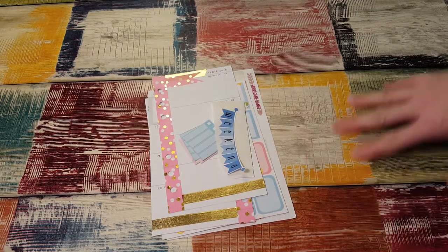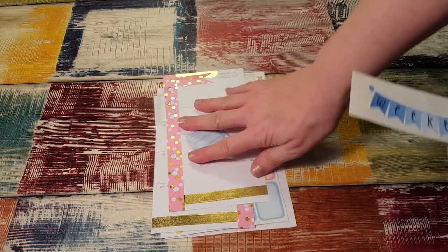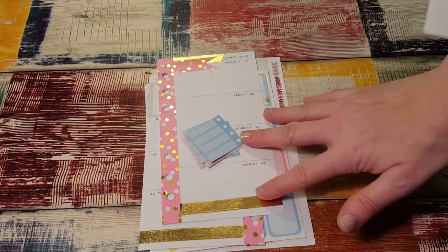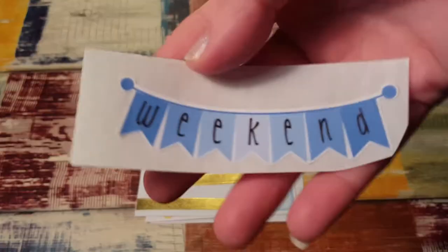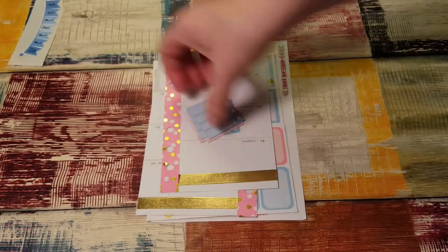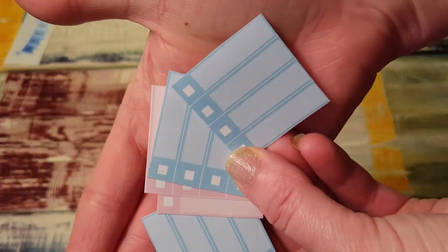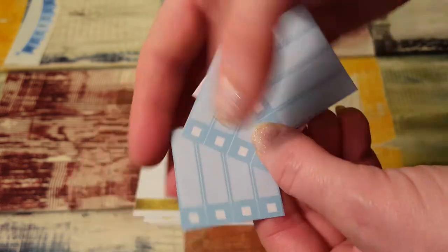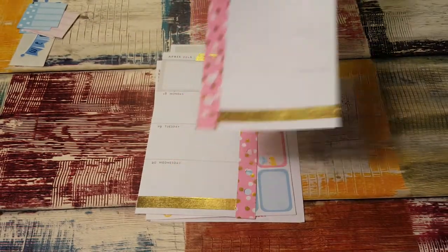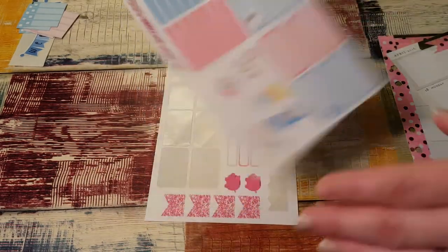Hi, it's Tessa. I'm here today to plan in my personal size planner. I'm just gonna grab things as I have them stacked up here and show you what I got. Let me zoom in a little bit. This is a weekend banner from Cricut Paper Cow. Then I have these little printable squares that I cut down — they were sized to fit the Erin Condren but I cut them to fit my personal planner. These are from A Little Blue Garden.